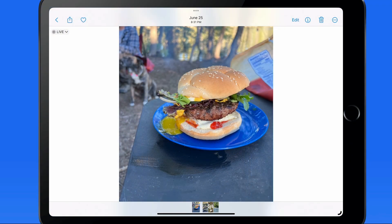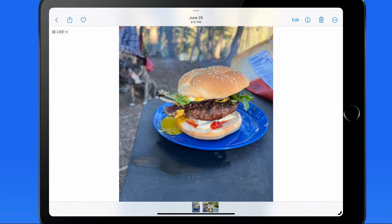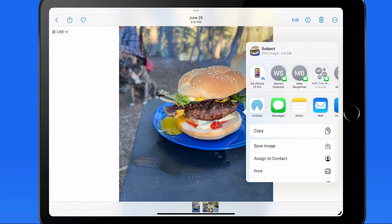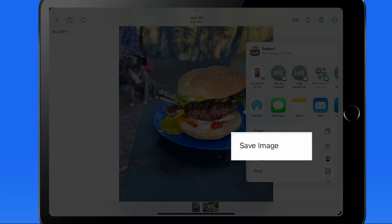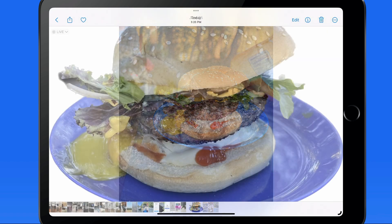Now over on the iPad, let's try another example with this burger. Tap and hold, and Photos lifts the burger and the plate that it's on. There are several options in the Share sheet, including Save Image, which will keep a copy of the cutout PNG image in the Photos Library.